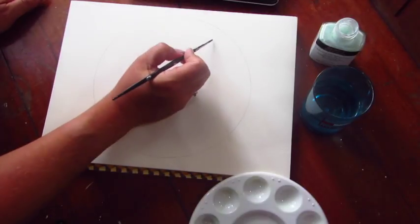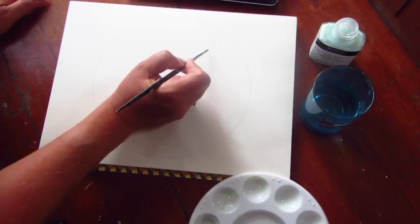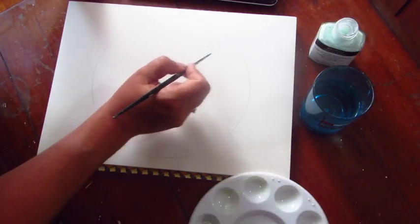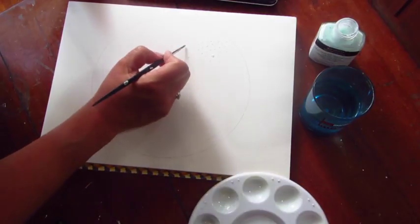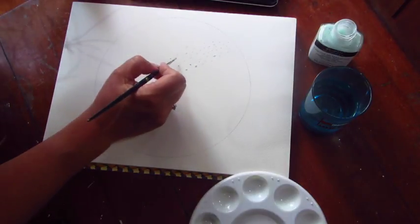I'm using 300gsm watercolour paper. I've already drawn a circle and now I'm using my old brush just to add some dots where I want the Milky Way to be. I'm grouping them together because I want it to look like a galaxy — I'm going to have a thick swish going through the middle and then I'll pop some outlying stars on the outside as well.